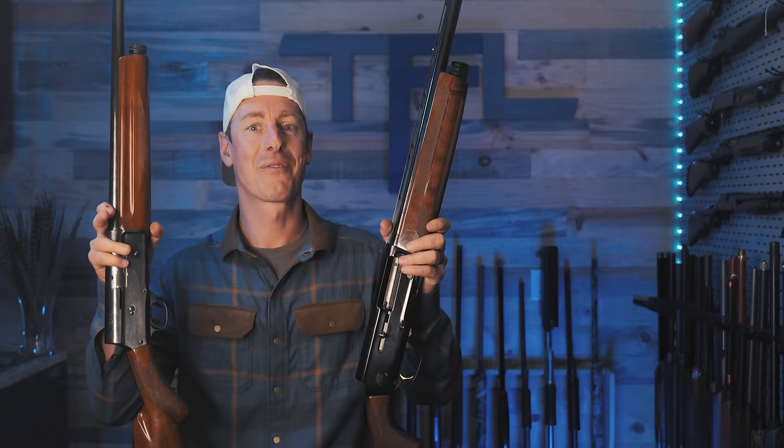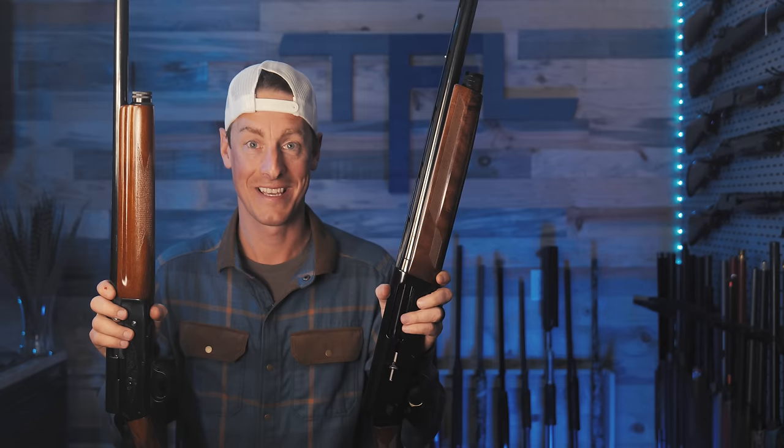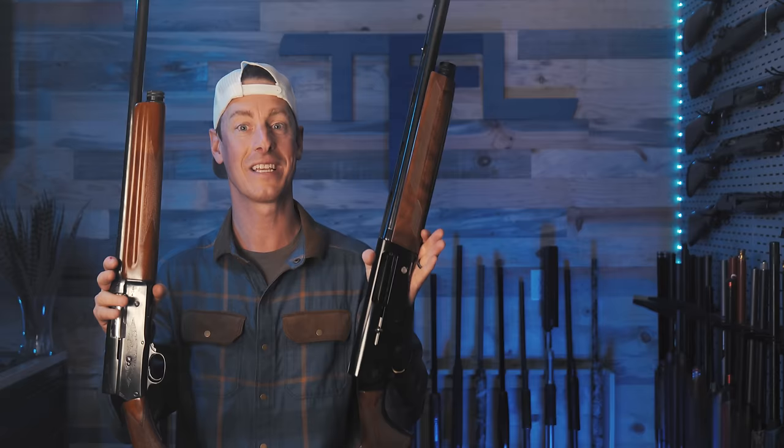It was so good that when the patent for the A5 was brought to Winchester for production, they turned John Browning down. Yes, you heard that right. The story of how these A5s were able to make it into my hands 126 years later is crazy.